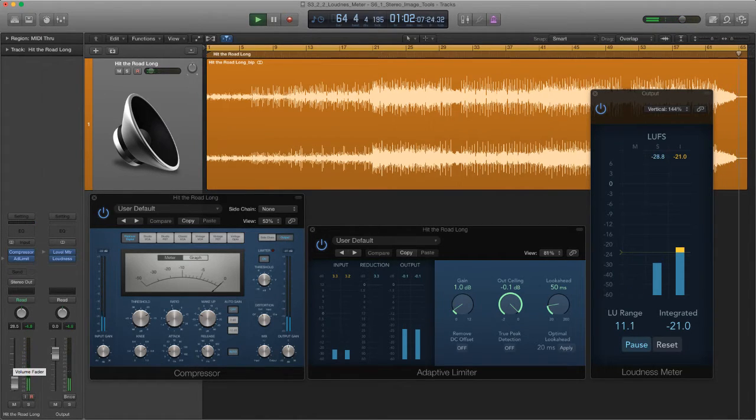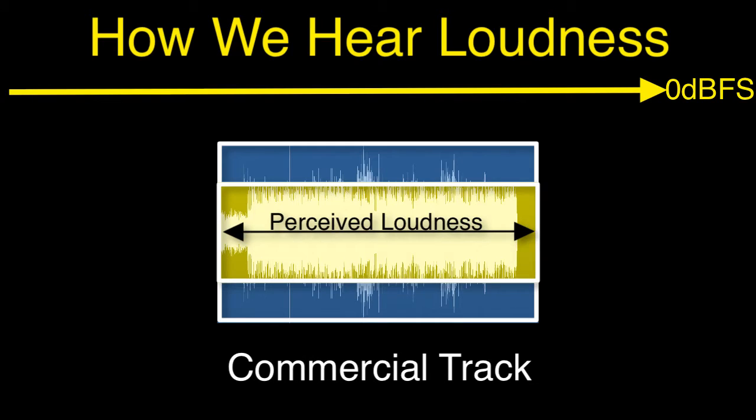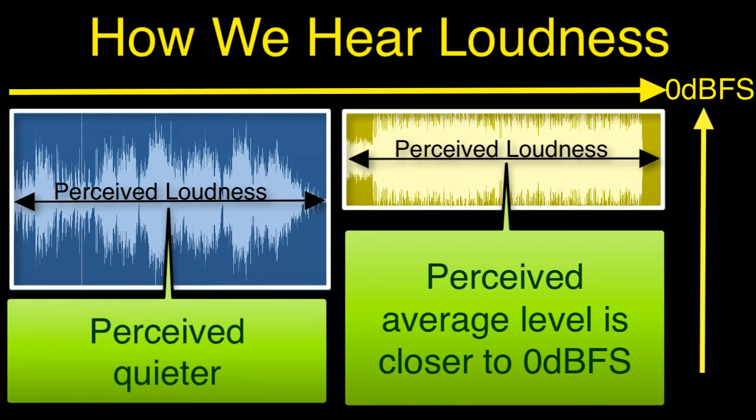So what's the point in all this? At minus 23 LUFS, your mix will feel very quiet — it's 23 dB below zero. But the reason for this is so that broadcasters can level different styles of music with different dynamic ranges without the need to over-compress the signal. A film score, for example, often has a huge dynamic range, but a pop or dance track doesn't. Therefore, if they are placed together at zero dBFS, the pop track feels very loud in comparison because the average level is much closer to zero dBFS.